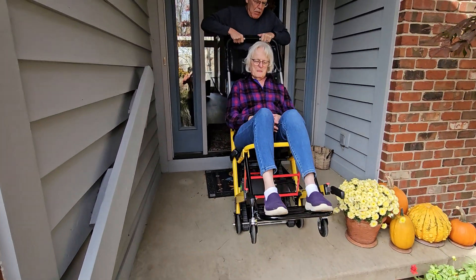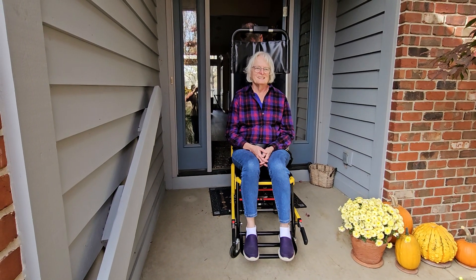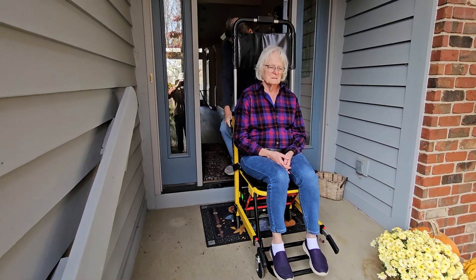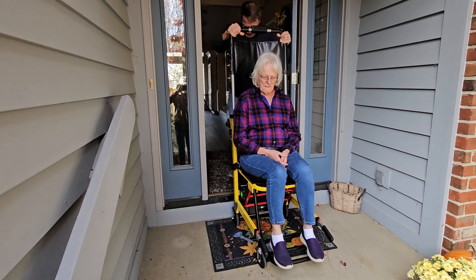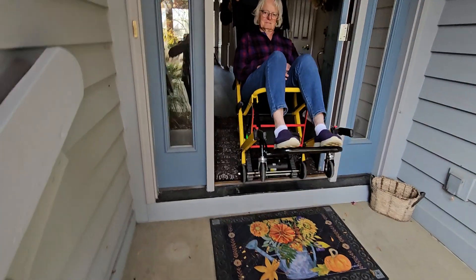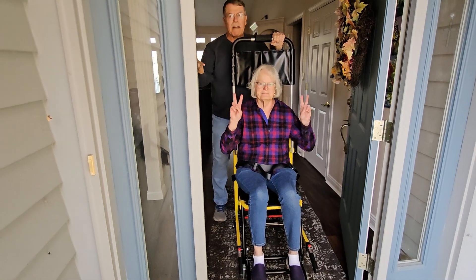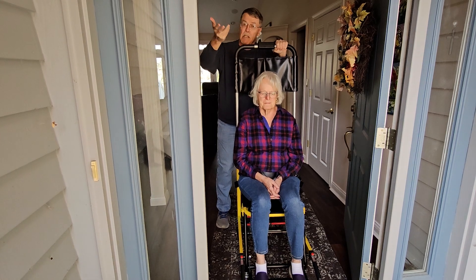We'll get up the first two steps, and then we'll pull you back to the inside. And then we'll do the same thing again. And there, you're inside the house without having to step up the steps. And then when we leave, we'll do the same thing in reverse.